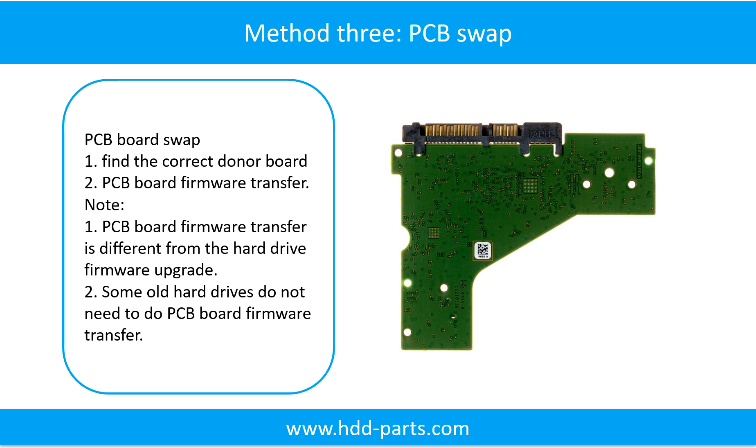Method 3: PCB board swap. PCB board swapping includes two steps. Step 1: Find the correct donor PCB board. Step 2: PCB board firmware transfer.